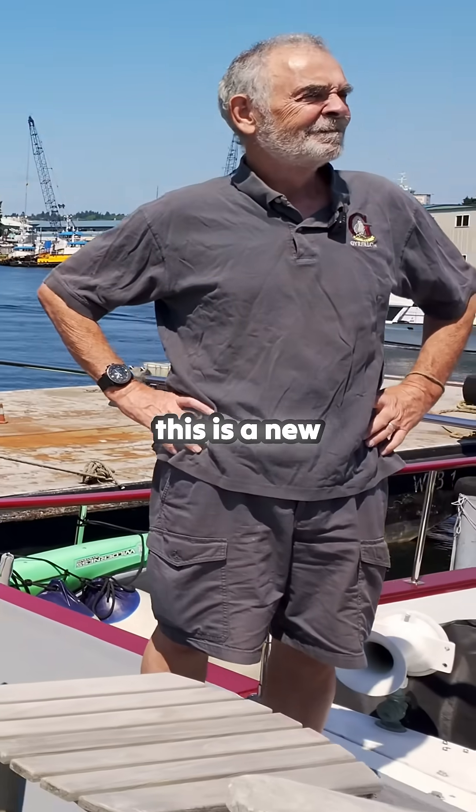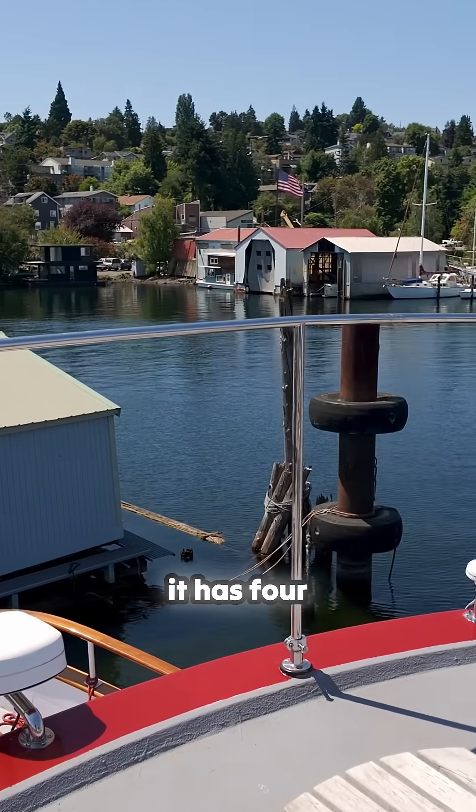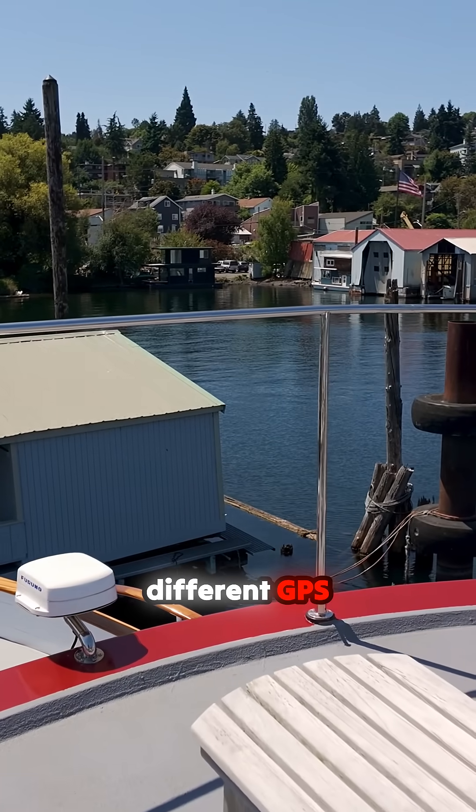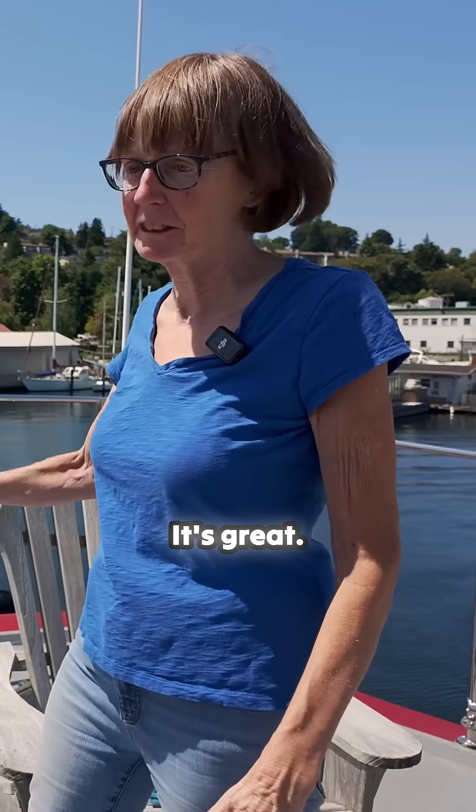Some of the electronics — this is a new Furuno GPS compass. And it has four different GPS units in it, so it's incredibly precise. It's just great.